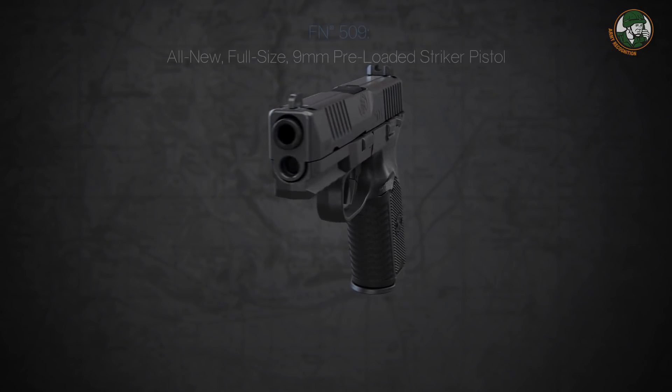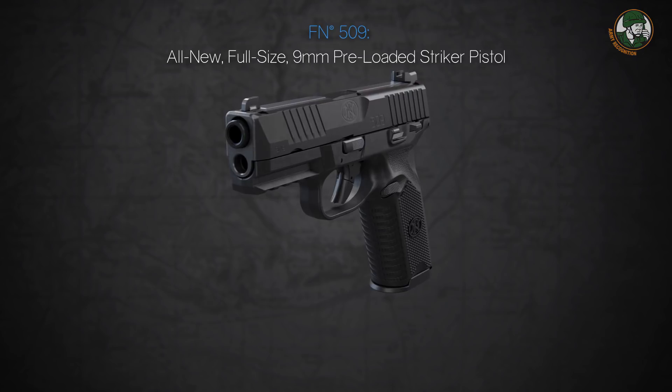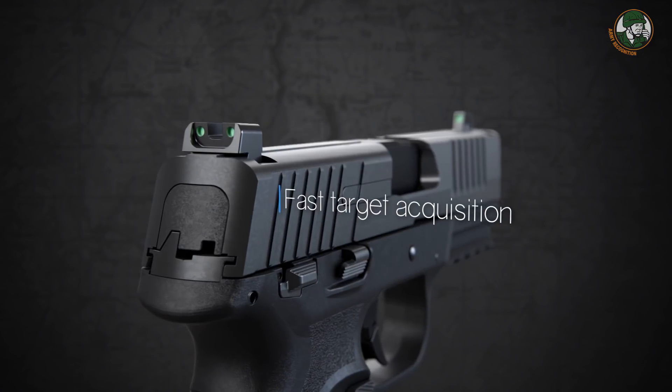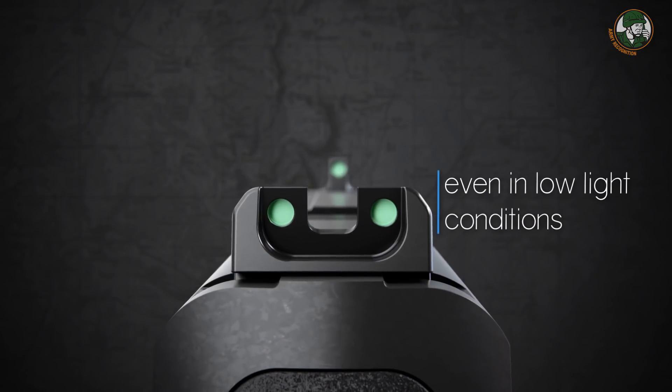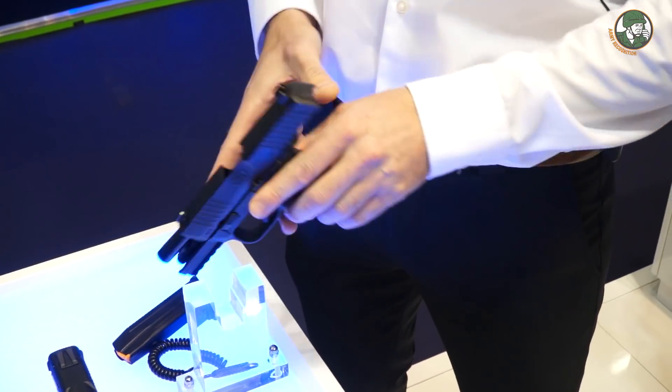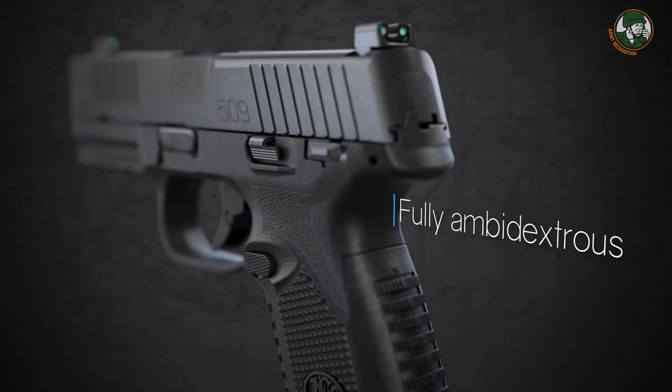The slide itself has a very ergonomic profile. The mechanical sights are very easy to see even in low-light conditions and allow you to cock the pistol using one hand only. The FN 509 is fully ambidextrous.